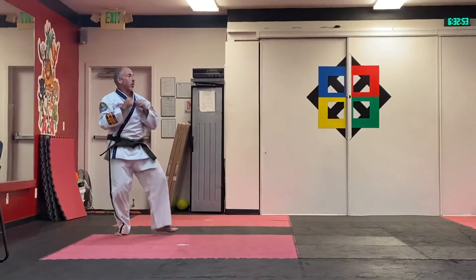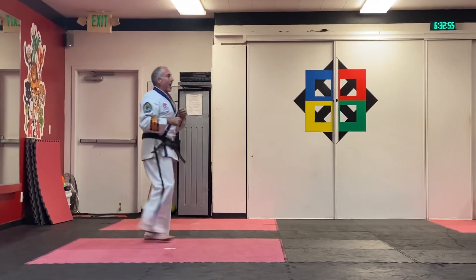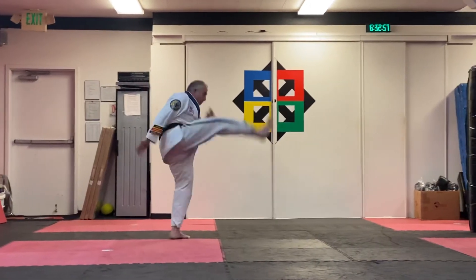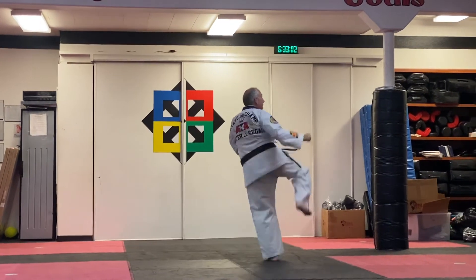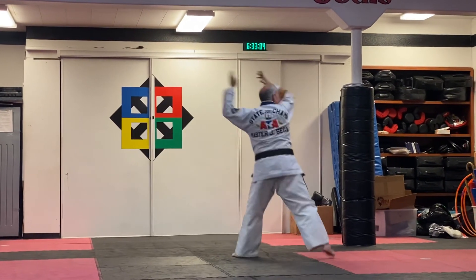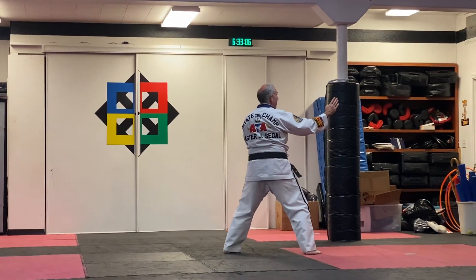Hands up, we're going to take a small step, another half step, turn, butterfly, land, reverse side kick, number two side kick, and sparring stance, downward collar strike, double downward collar strike.